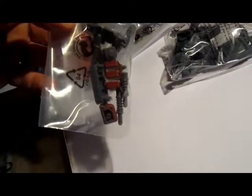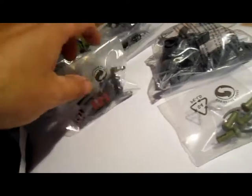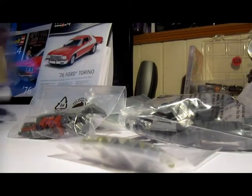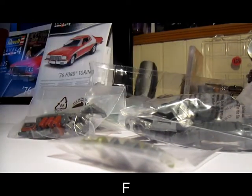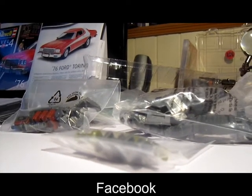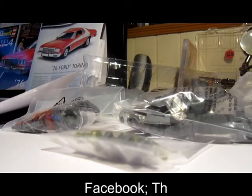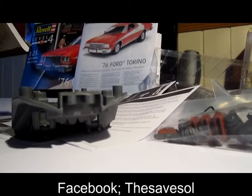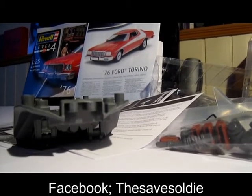We have to paint those, I can see. More parts, of course. This is the suspension. Then the body parts — I have to do that with my other hand. This is the underside — how do you call it — the chassis. And the body.